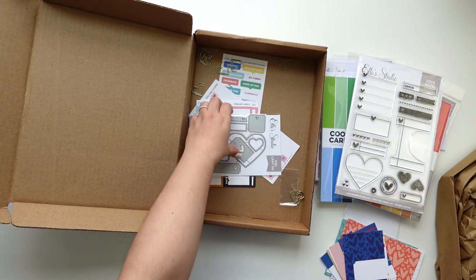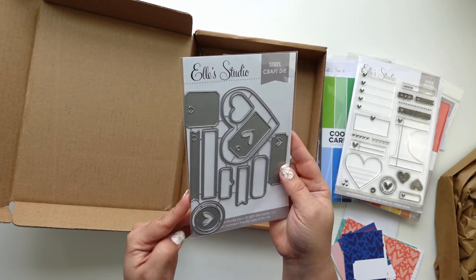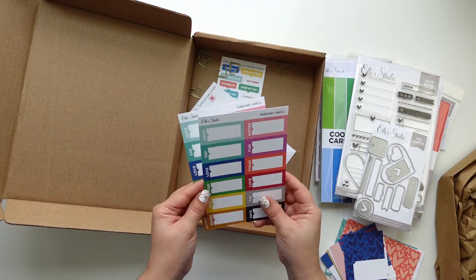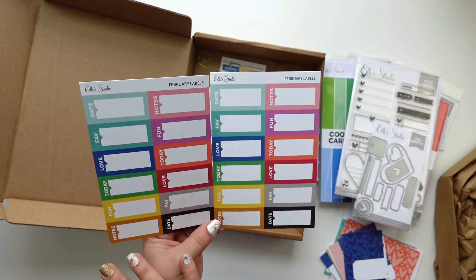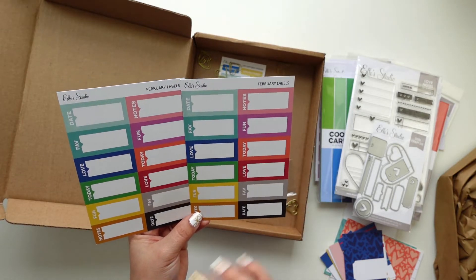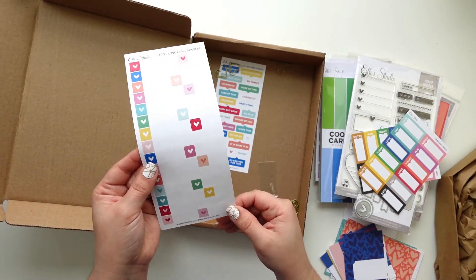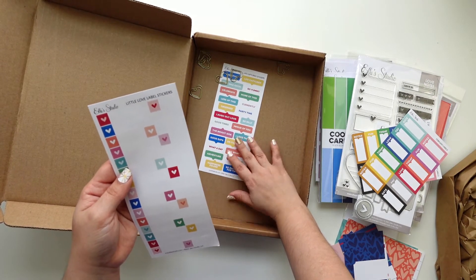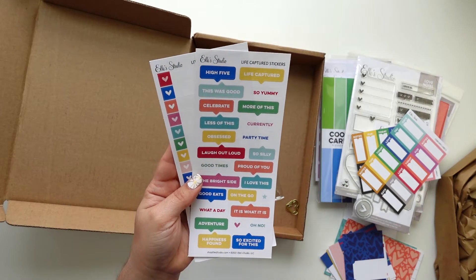Lately I'm so obsessed with dies. I have the really old Big Shot — I don't know if I should get a new one. I love these colors. This is something you can use with your handwriting or your typewriter. These are stickers, and because it's not the shiny kind, it's pretty easy to write on top of them. I love a sticker sheet with little words that way I can layer them.